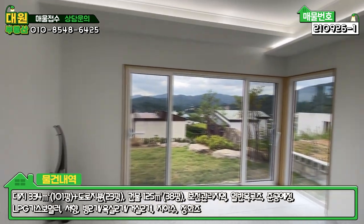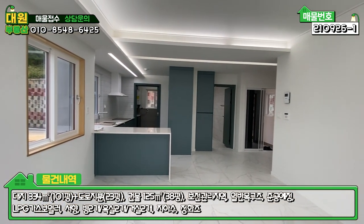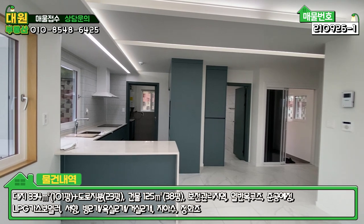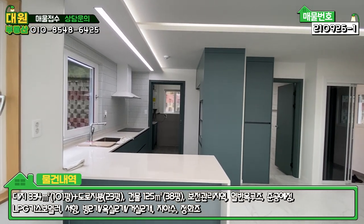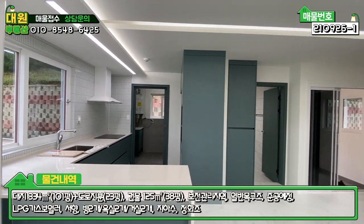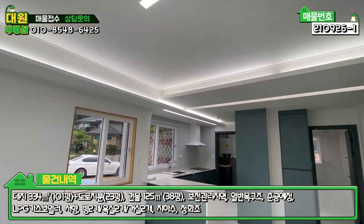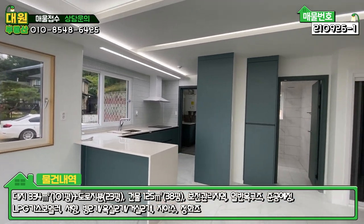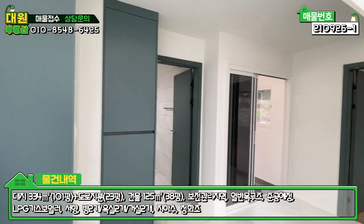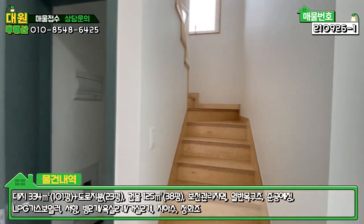1층 정리하면, 방 하나, 욕실 하나, 계단 및 창고, 넓은 거실과 주방이 오픈형으로 구성되어 있고, 주방 한켠에는 보일러실·세탁실 겸 다용도실까지 다 구비하고 있습니다. 간접등도 은은하니 굉장히 예쁜 느낌이 있고, 전체적으로 화이트, 에메랄드빛 가구 색상, 자작나무 이 세 가지 톤이 조화가 잘 이루어져 있습니다. 2층으로 올라가 보도록 하겠습니다.